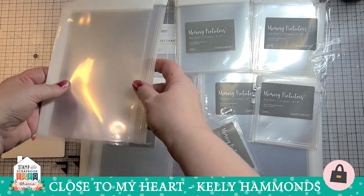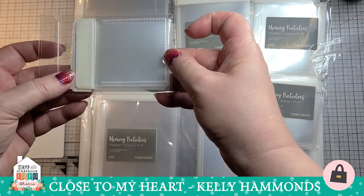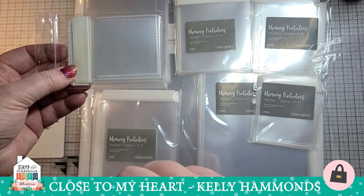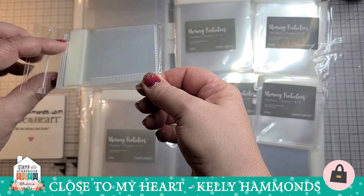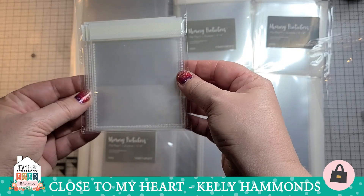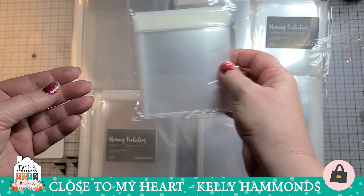They come in a multitude of sizes. The smallest are our two by two flip flaps. I've used these for things like baby's first haircut, coins from vacation trips, any kind of little memorabilia that my children have found while on vacation — great for sand when you've been to the beach. Then we have our three by three size, a nice smaller size for memorabilia or little three by three pictures.